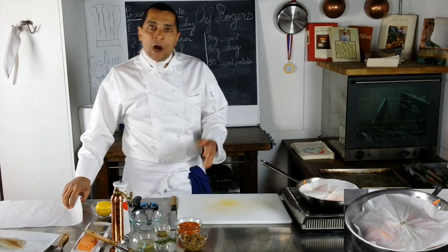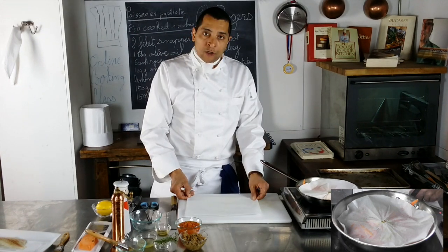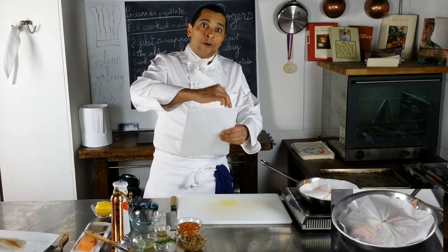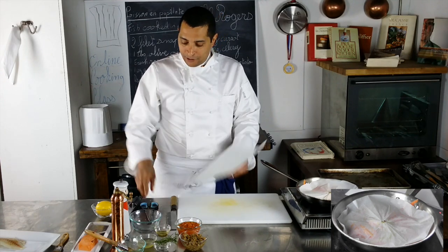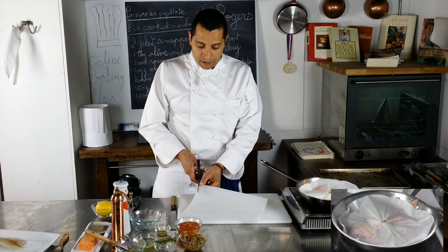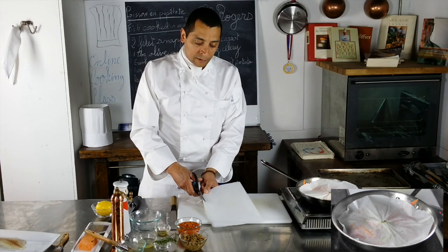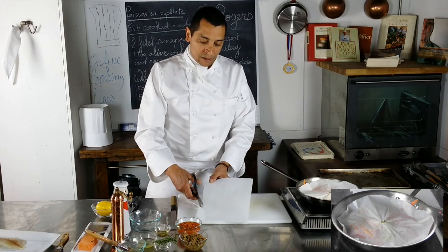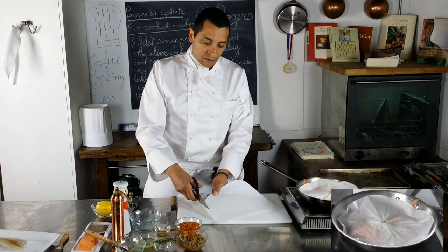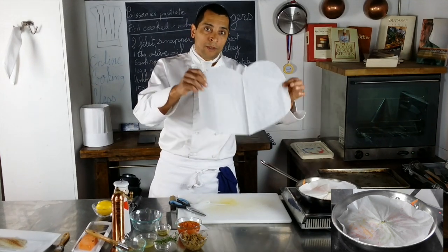While it's cooking, I'm going to show you how we make the parchment paper bag. I take a piece of parchment paper, fold it in half, and cut a half-heart shape out of that with scissors — making it as big as possible. And you get your heart like this.